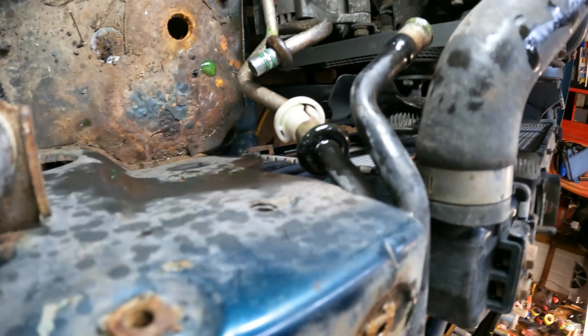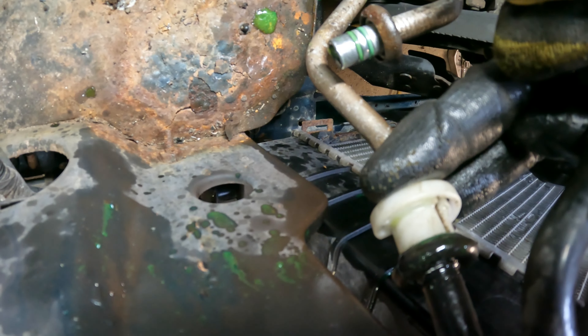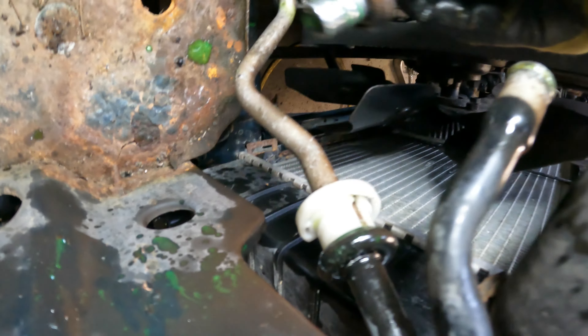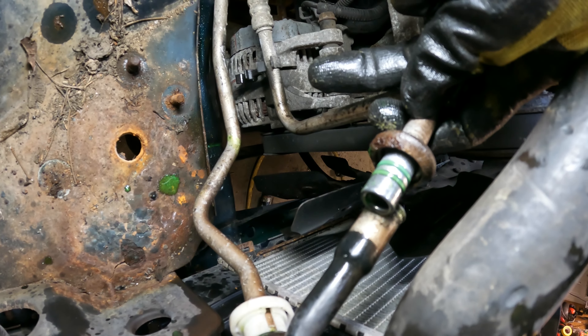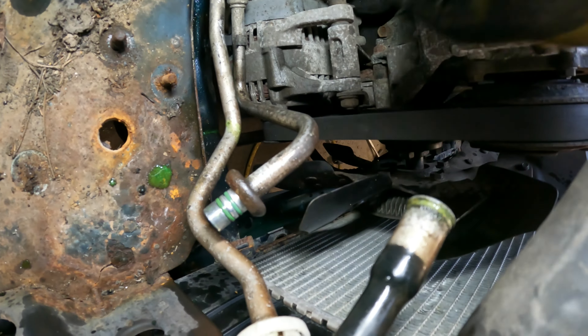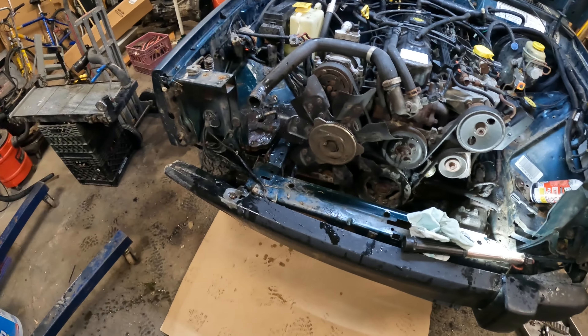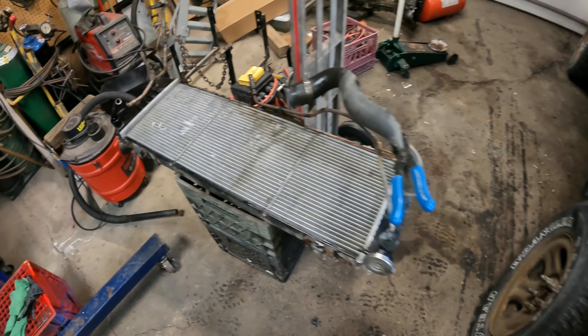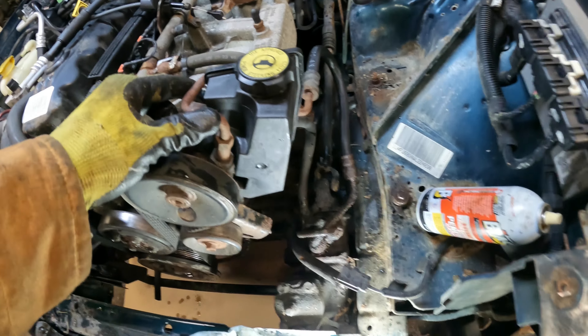I'll undo the transmission lines — there's a special tool for undoing the transmission and condenser lines. On the condenser line there's a clip that just pops off. With the special tool, you slide it up into the line, press it, and then pull the line out. There's a little spring clip inside, and once you get it, you pull it over the lip. I've now removed the radiator and condenser assembly, giving access to the power steering lines.